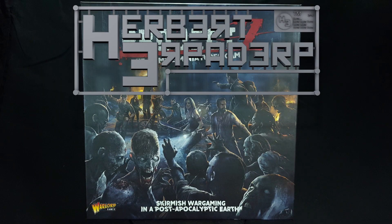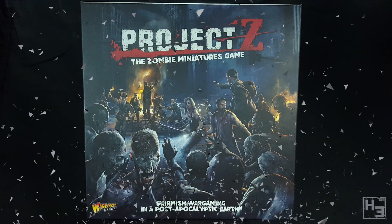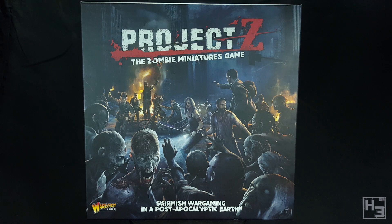Greetings. I am Herbert Erpaderp and today I'm going to do something a little different. I'm going to have a look at the starter set for Project Z. It feels weird to say Z because it's pronounced Zed. This is a zombie miniatures game from Warlord, the same people who make Bolt Action.